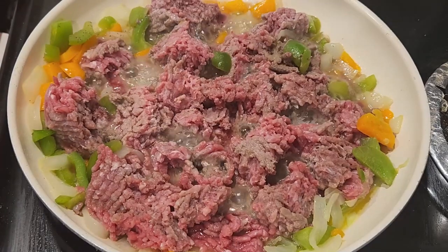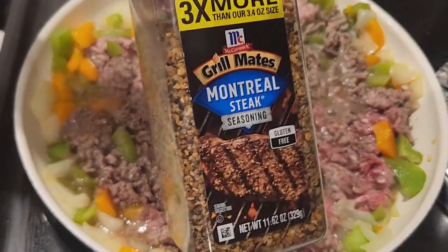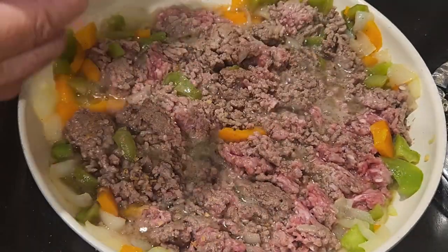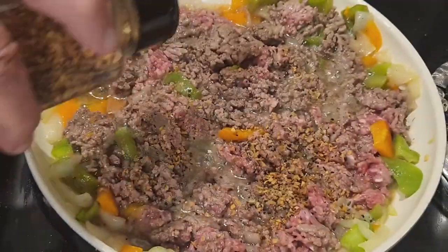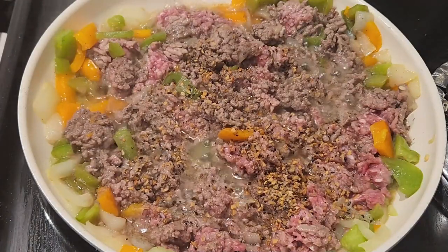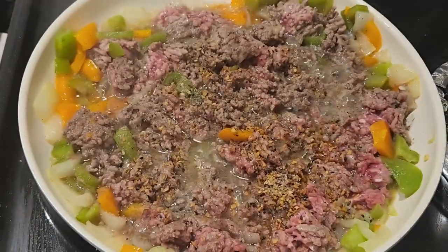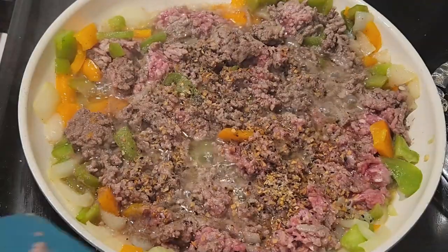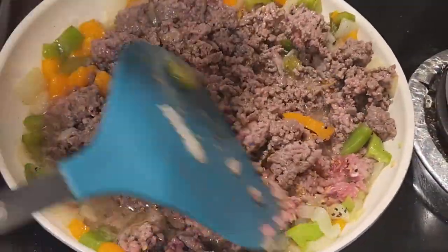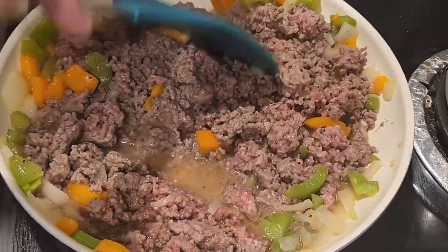Moving right along — the ground beef is almost cooked. I started adding dry ingredients: about a tablespoon of Montreal steak seasoning, which I absolutely love on steaks and ground beef. I added a little salt and pepper to taste, being careful with spices due to acid reflux. Then I added about a cup of the Reyes sauce, a little Worcestershire sauce, and just a little apple cider vinegar — roughly a tablespoon each, eyeballed.